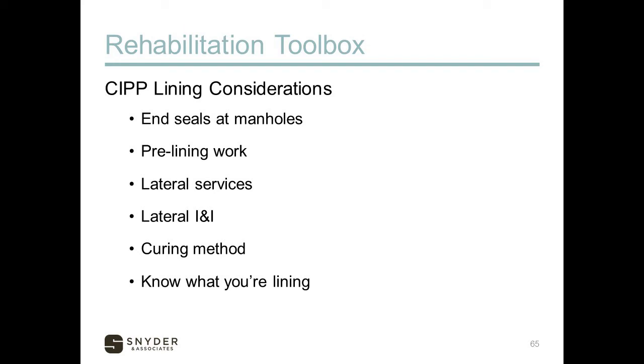Regarding curing methods: steam versus chemical curing, ambient temperature curing, and even UV curing — a newer innovation with less odor, though currently more expensive. You also need to know what you're lining. If lining through an industrial area, some chemicals can interfere with resin curing. A school with old boilers producing very hot wastewater can also affect curing. You need to know your system and the type of wastewater present.